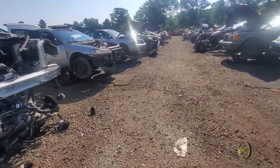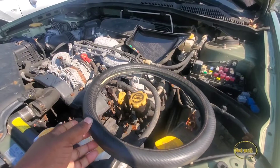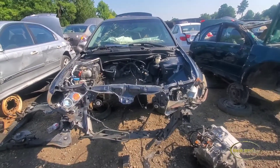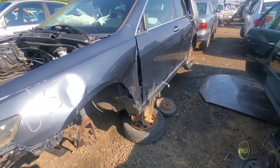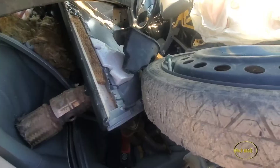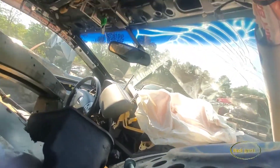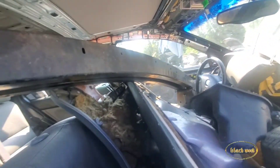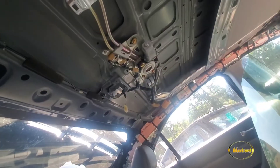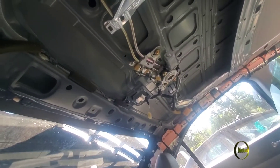I think we're down at the bottom. She has definitely seen better days. Oh my goodness. Airbags deployed. Let's look at that - this is what the top looks like. Oh, that's for your moonroof.